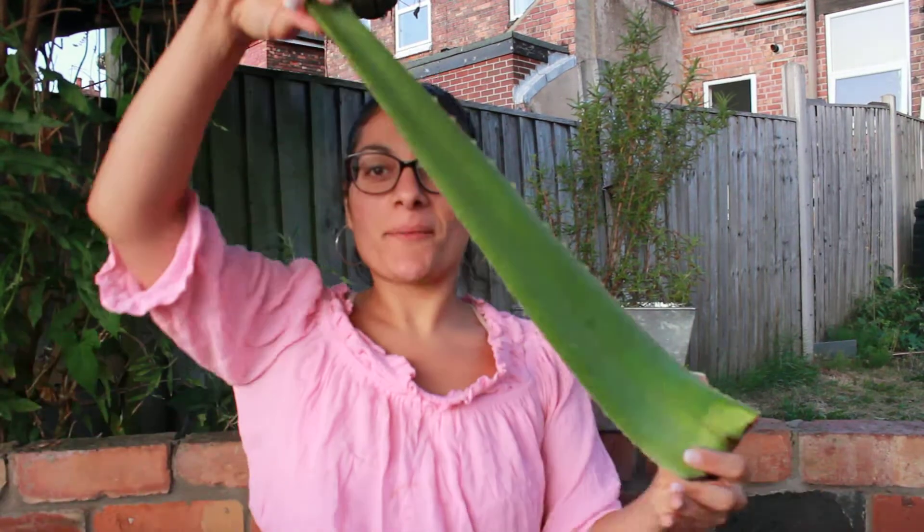Today we're going to talk about aloe vera and I'm going to show you a couple of things you can do with a big juicy leaf like this, including one of my favorite and easiest two-ingredient recipes — one of the ingredients is this. So let's get into it. What are the uses of aloe vera?